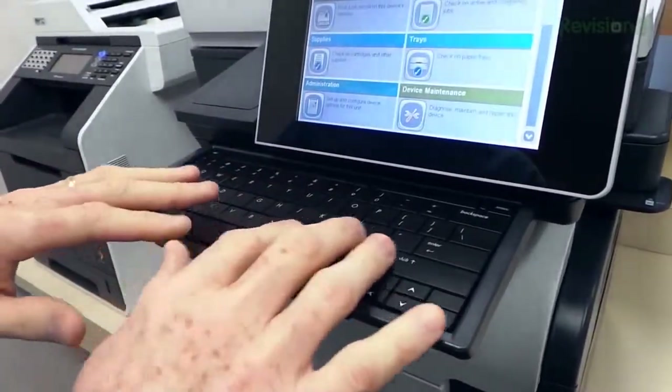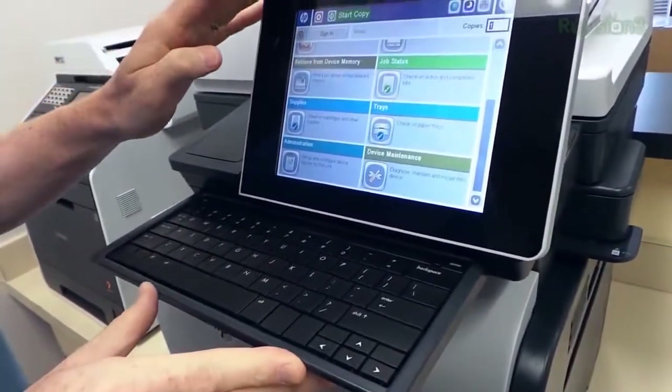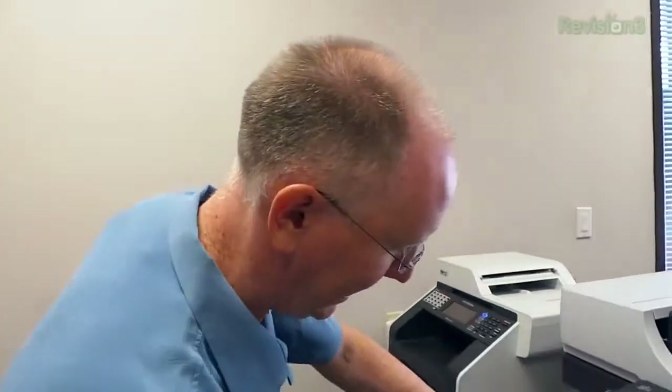When we get past those basics, first of all it has an 800 MHz CPU and 1.5 GB of internal storage, so you can just line up the print jobs. It prints 31 pages per minute in either color or black and white, and it'll do it at 1200 DPI.